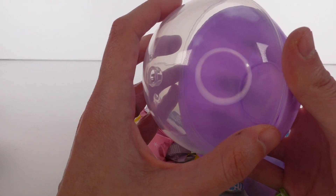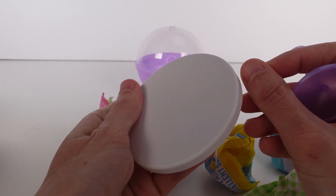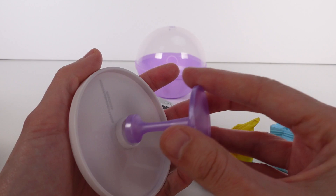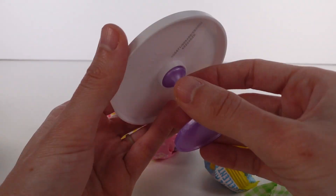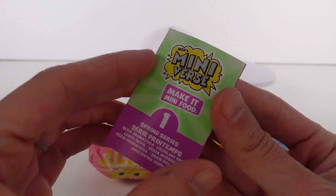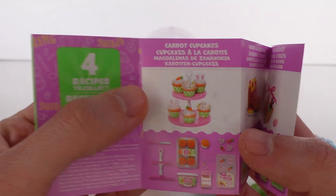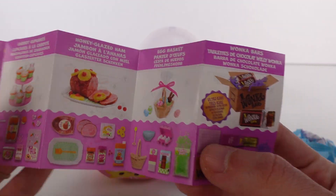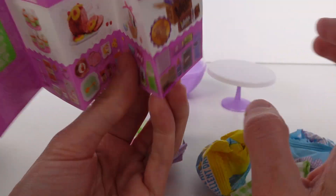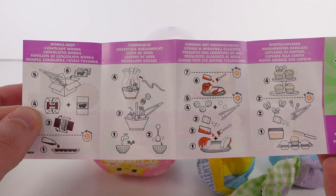Here is our capsule — it's such a pretty spring purple color. We can go ahead and open this up and dump everything out. First things first: our table is a pretty pearl white table with a purple pearl leg, so pretty. We have our little checklist slash recipe cards — we've got carrot cupcakes which we have today, honey glazed ham, egg basket, and then the Wonka bars.